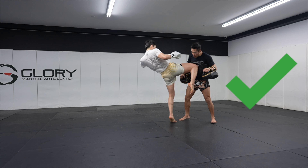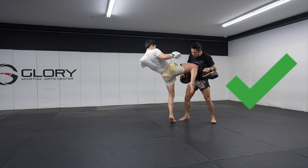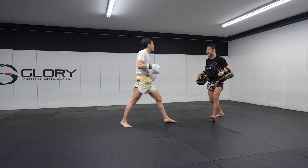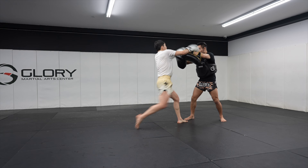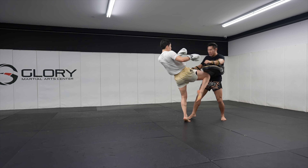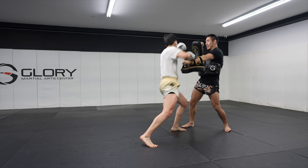This was a perfect knee. Yoon elevated up onto his tippy toes, pointed his kneeing toes downwards, kneed inwards instead of upwards, and finally took a smaller step and extended his hips to hit the target.